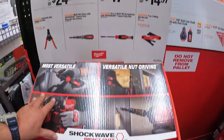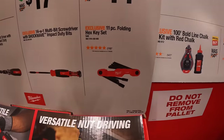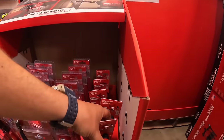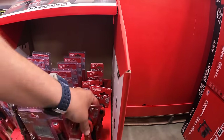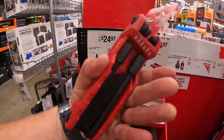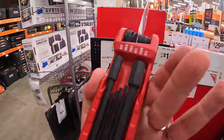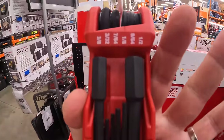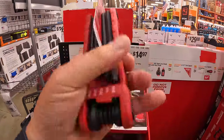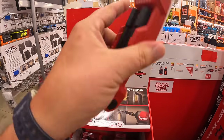For $14.97 they have the 11-piece folding hex key set — this one is a big mamma jamma. Yeah, it's big: half inch, nine-sixty-fourths, one-eighth, seven-sixty-fourths. That's a big set.